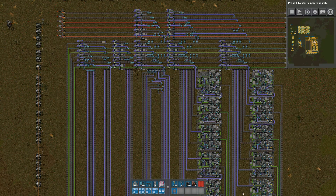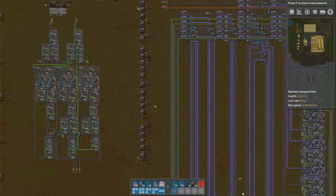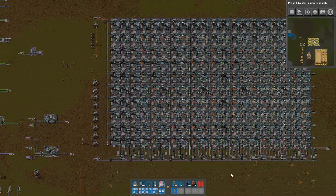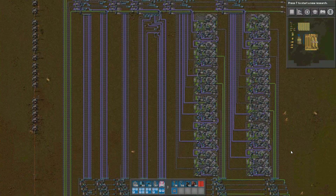Hello everyone, welcome to part 3 of this series where I try to build a CPU in Factorio using belts. In this video, I will first show you a couple of new ideas that I've been experimenting with, and then we'll get to the main event, which is the arithmetic logic unit.